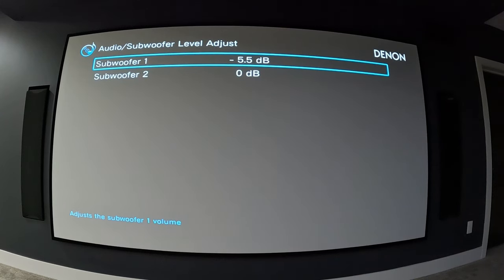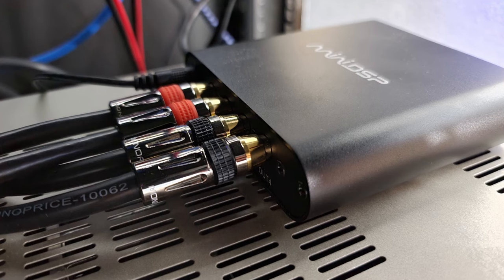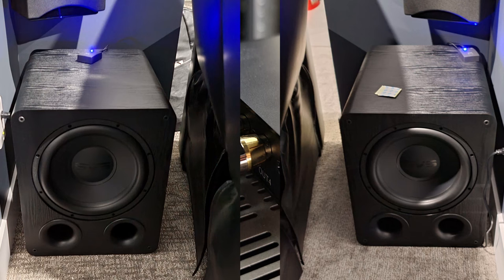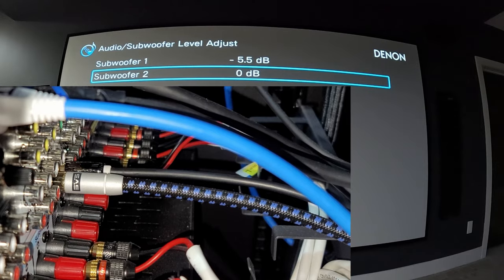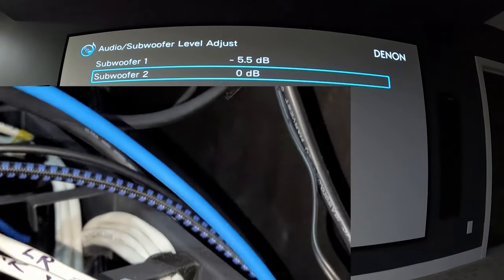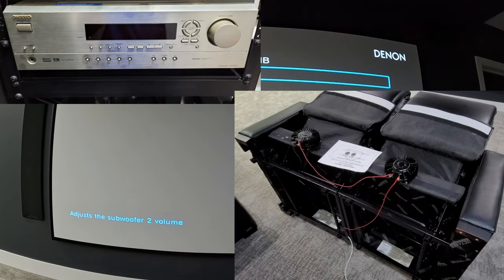In my setup, subwoofer out one goes to my mini DSP HD. There are four outputs on the mini DSP — two outputs go to two pairs of my front 18-inch subs behind the screen, and outputs three and four run to the back of the room to the two 12-inch SVS PB1000 Pro subwoofers. That gives me six total subwoofers. Subwoofer two output goes to an older Onkyo receiver which powers the base shakers.